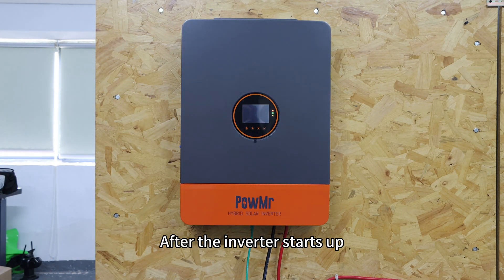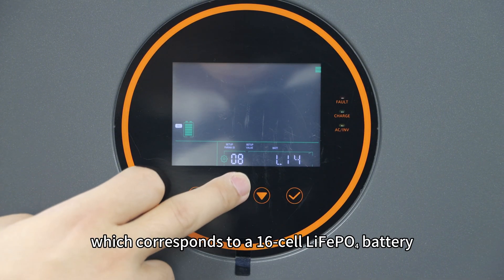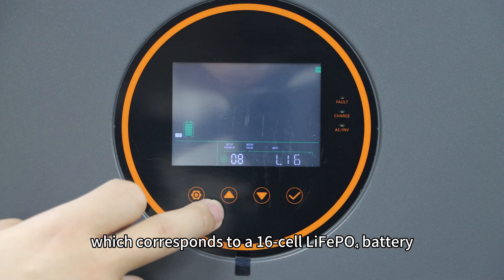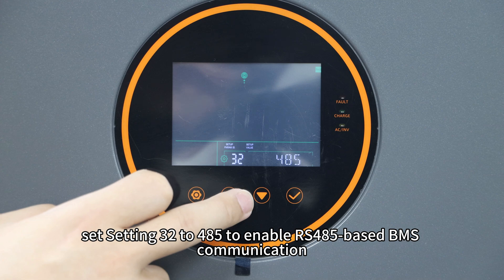After the inverter starts up, enter the settings menu. Set setting A to L16, which corresponds to a 16-cell lithium iron phosphate battery. Then set setting 32 to 485 to enable RS-485-based BMS communication.